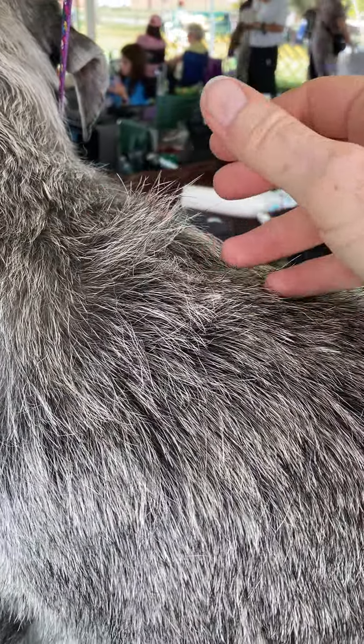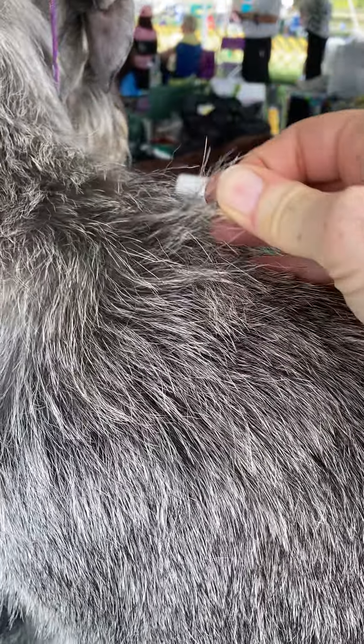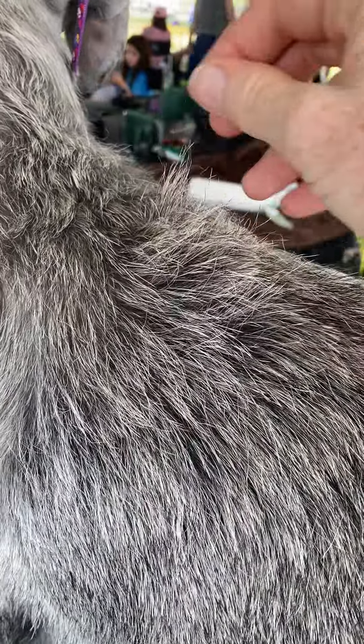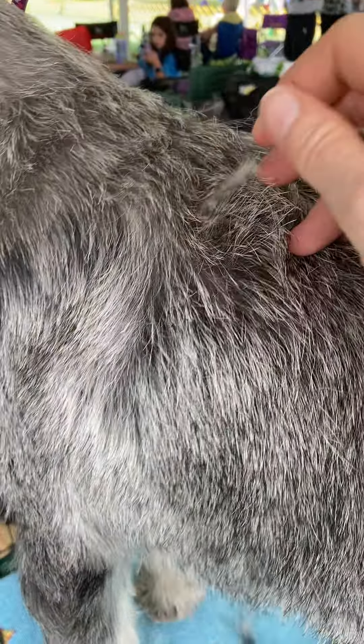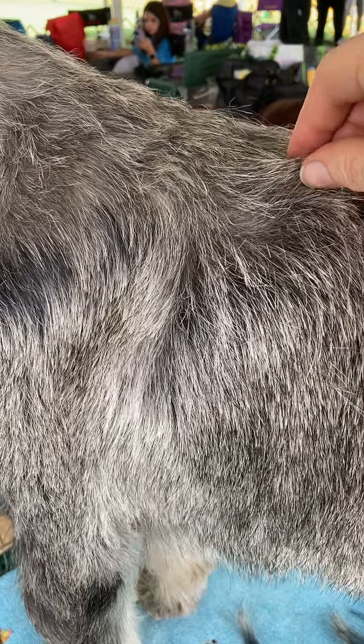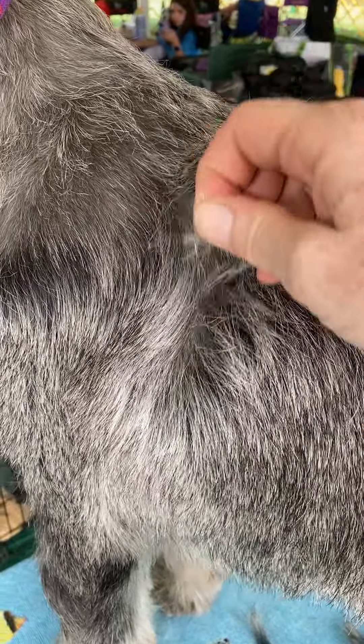Right now I'm using this finger plucking technique, just getting a little between the thumb and forefinger and pulling back towards the back of the dog. I'm using this on her body right now. This is a great technique to use when you're first starting out, and the first thing we're going to try to get started with — your dogs and you — is the head.